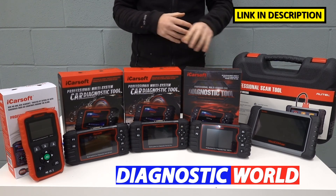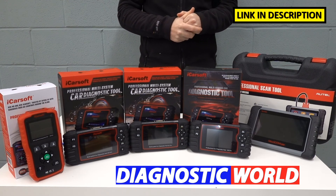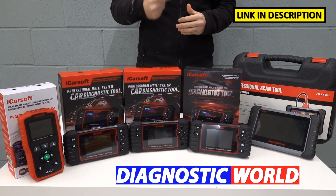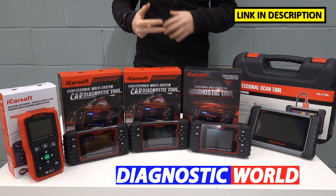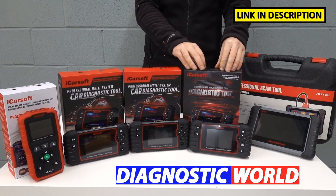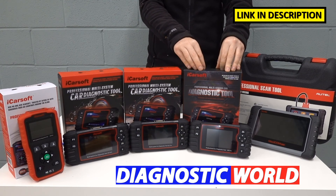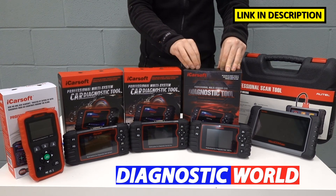What would I choose personally if I was in the market for any of these tools? I'd be looking for the best value-for-money tool — the most system coverage, the most vehicle coverage, and the most service functionality versus the price you pay. And it's undoubtedly the iCarSoft CR Pro. This is what I'd go for every time and what I'd highly recommend. I feel it's the best value-for-money tool on the market right now for any DIYer — hands down.